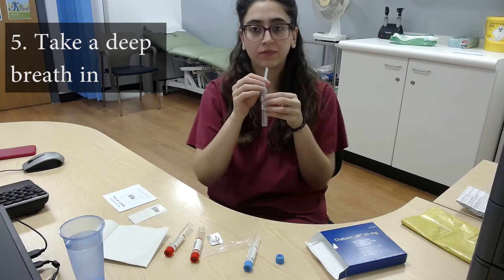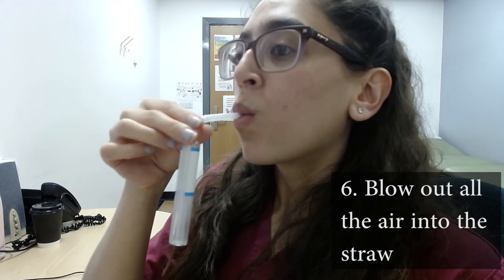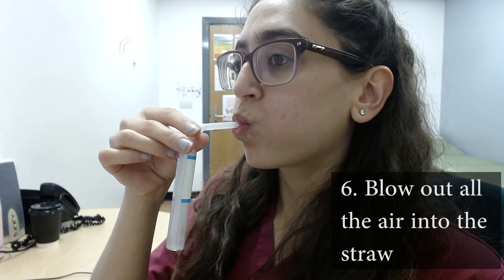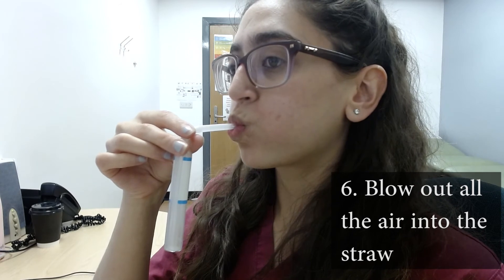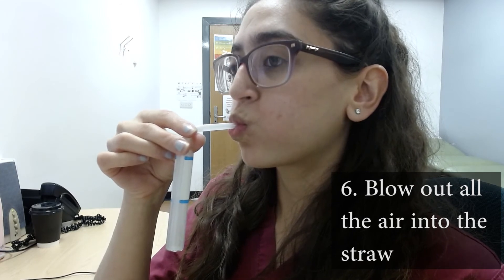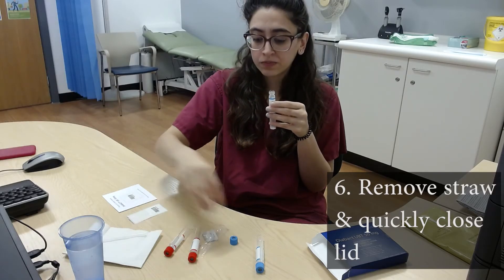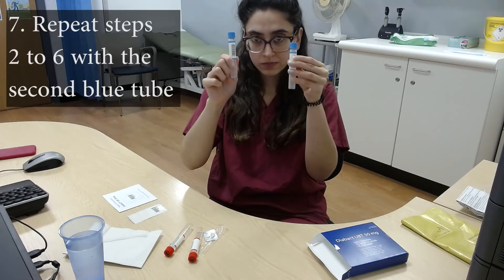Take a deep breath in. Take the straw into your mouth and blow out all of your air into the tube. You should keep blowing until you cannot blow out any more air. When you feel as though you cannot blow out any more air, remove the straw and quickly screw the top back on the tube. Repeat steps 2 to 6 to fill the second blue tube.